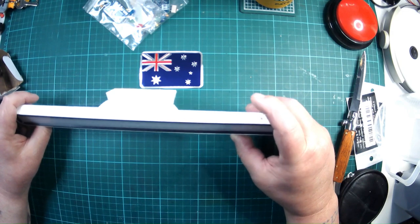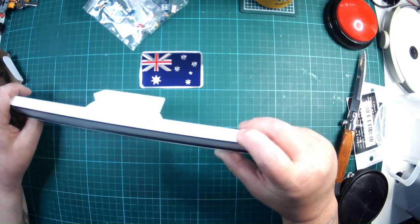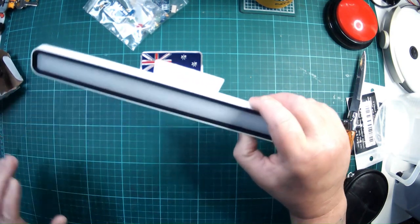For some reason you've got to press the switching button twice to change it each time.